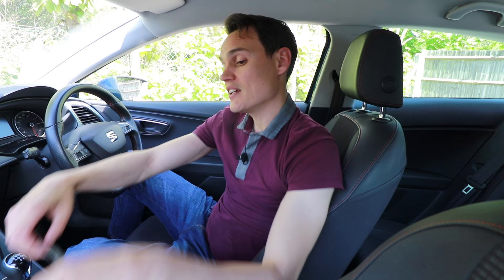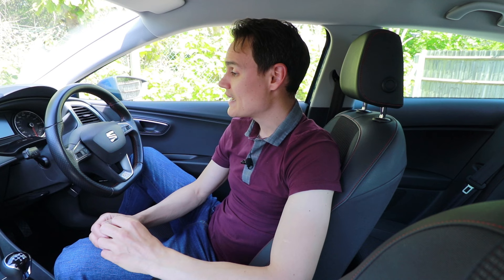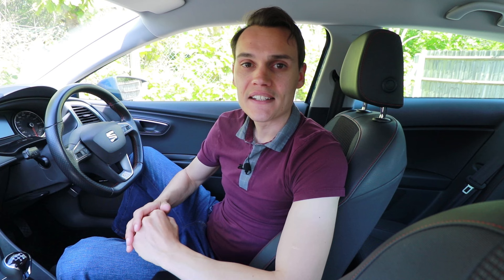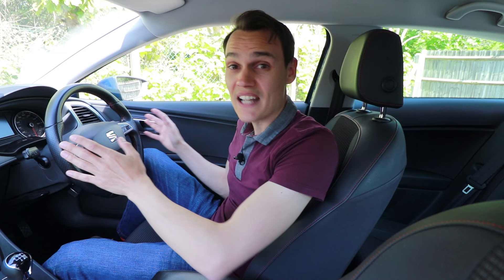Some cars have a synchronizer on reverse, which allows you to select reverse when you're rolling forwards or the moment you press the clutch down, without having to wait. What a synchronizer does is line up the gears so they mesh together perfectly even when they're spinning. The cars I've owned with a synchronizer on reverse have been older cars — my 2001 Vauxhall VX220 and my 2003 SEAT Ibiza, which incidentally was the first car I taught people to drive in. When I ordered my brand new 2010 Ibiza to replace the 2003 model, I was very surprised to get a nasty crunch selecting reverse, because I thought we were going backwards in not having that feature. And this 2014 Leon, which is a lot more money, doesn't have it either.